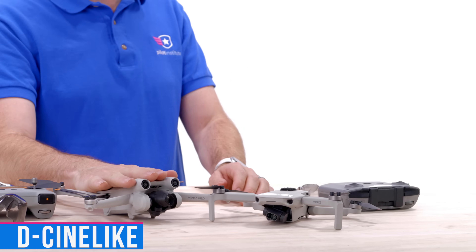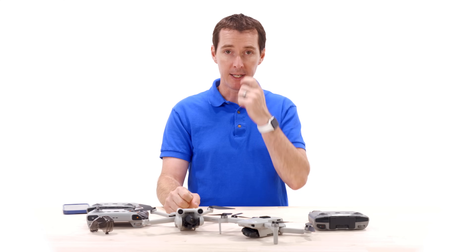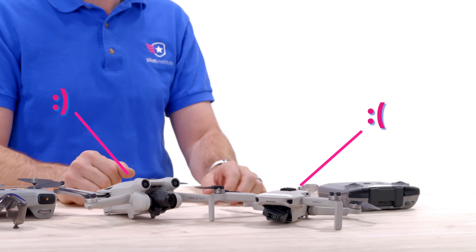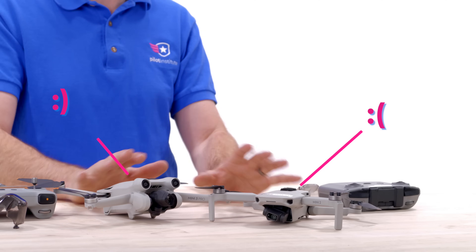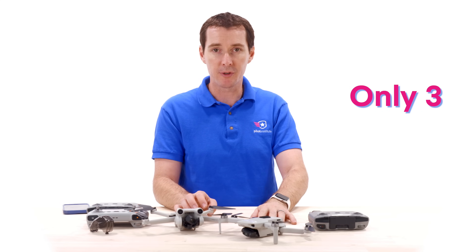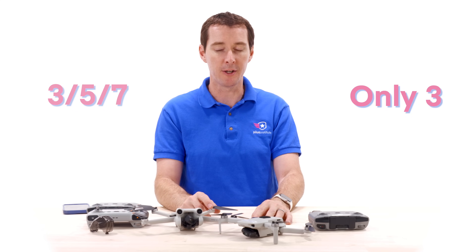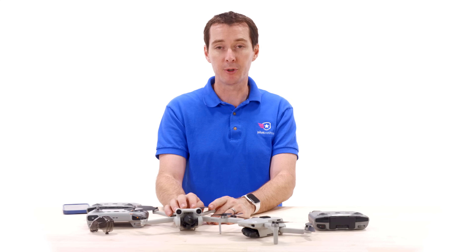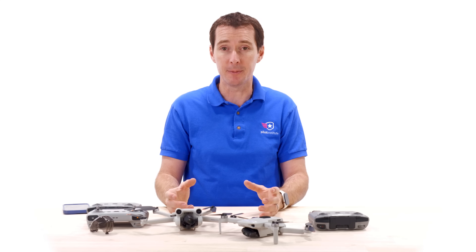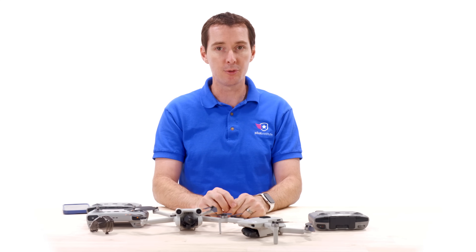D-Cinelike color mode has been added to the Mini 3 Pro — something not available on the Mini 2, which only has normal colors. The Mini 3 Pro also supports burst mode, which the Mini 2 didn't have. For auto exposure bracketing, you can now shoot three, five, or seven images at two-thirds of an exposure value, versus only three images on the Mini 2 — which is a big deal if you shoot AEB photos.